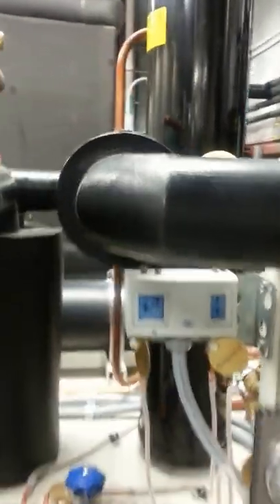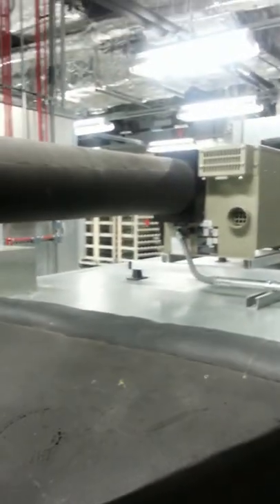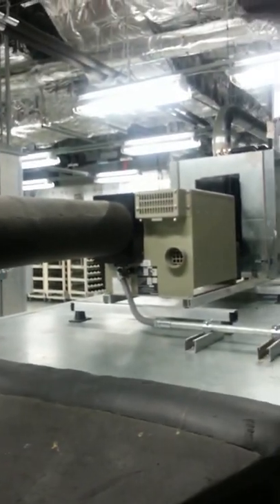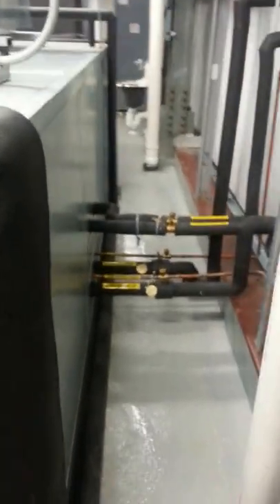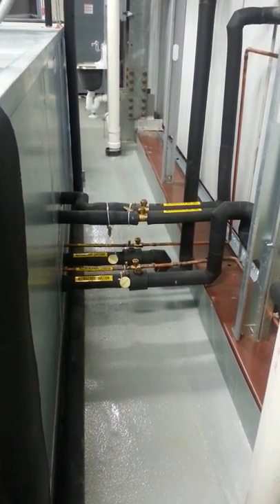It goes through the evaporator. Let me go around here. We have a dryer dehumidification and refrigeration. We have an evaporator that's the main refrigeration. That's basically what we've got here.